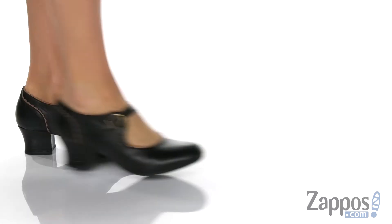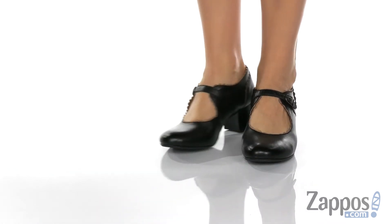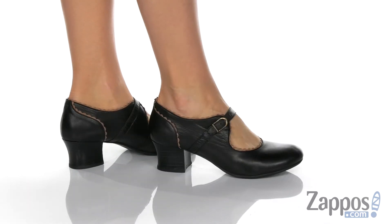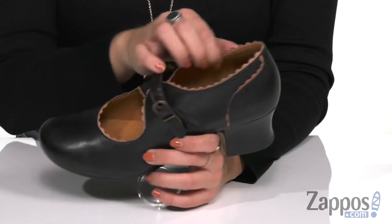How's it going everyone? Autumn from Zappos here, showing off Francine from Ms. Moose. These adorable pumps are made with a smooth leather upper, and I love the scallop detailing that goes all throughout the shoe.